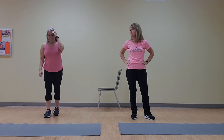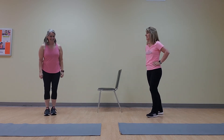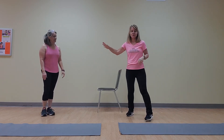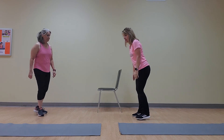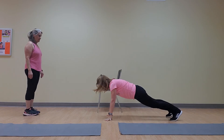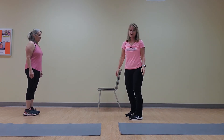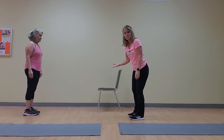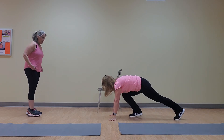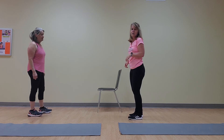One more: burpees, 10 burpees. While she's catching her breath, I'm going to show you a modification. A regular burpee is coming down, double feet back, double feet forward, and jump up — that's what she's going to do. A modified burpee is: down, step back, step back, step forward, step forward, come up, and do a heel raise — or jump if you want to.